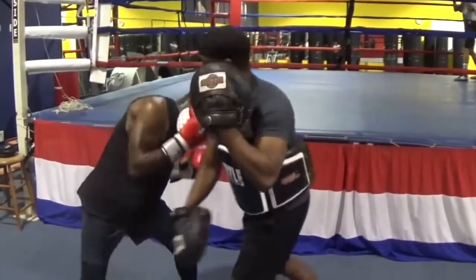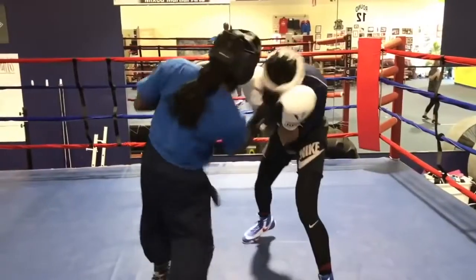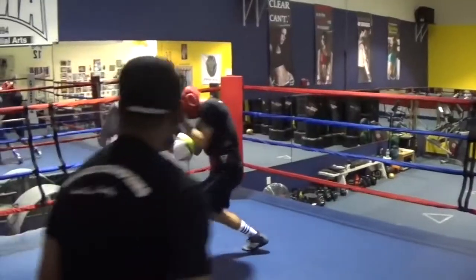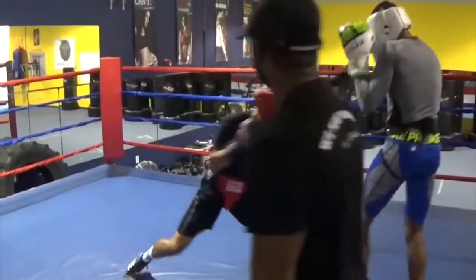Inside of that ring, you're going to learn how to take all of those drills and learn how to fight strong fighters, tall fighters, lengthy fighters — all of those things that are quintessential to help you get better as a fighter. It's not just a training system. It's a training science of boxing.